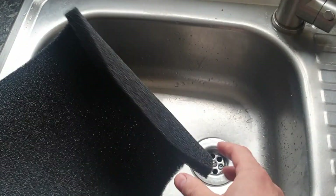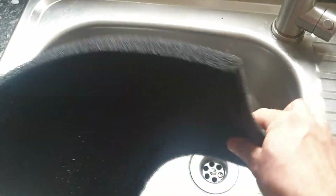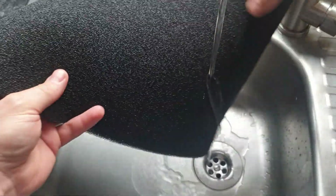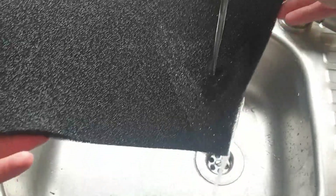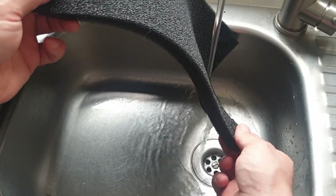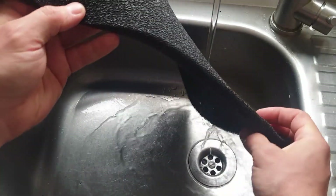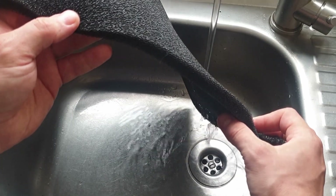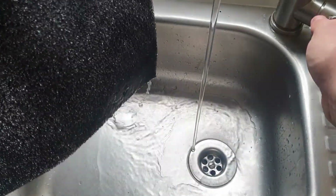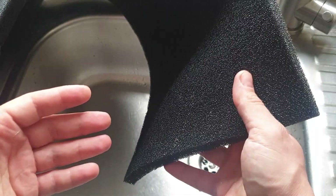Now this hydrophobic material - you can actually see the sink through it, it's very very open. When I run some water on it, you can see the water runs away. It does absorb some but it runs away. If you soak it, it starts to drip but it kind of runs away - it doesn't keep the water in. The thicker you use it, the more protective it is.